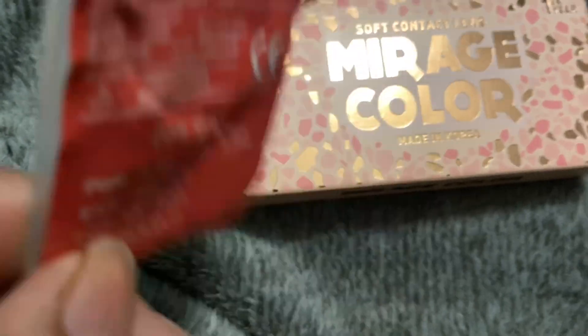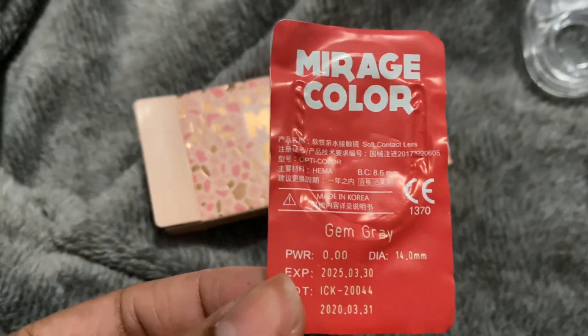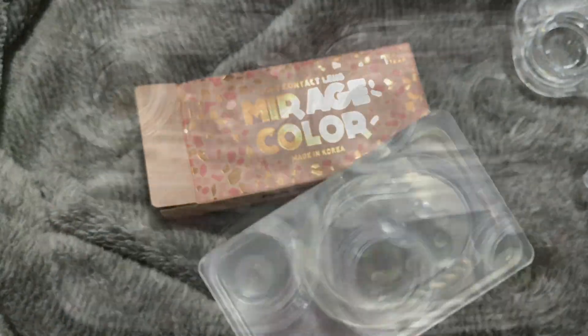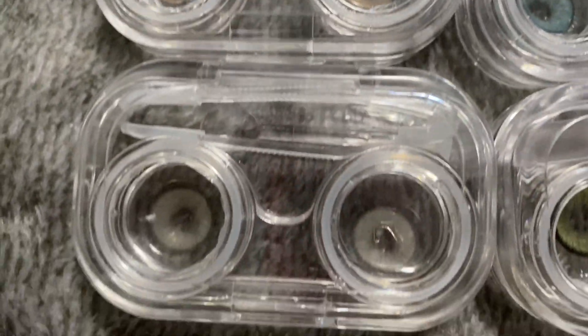I'm gonna show you guys how they look when they come in the packages. This is how they look when I first take them out of the little boxes — they come in with their own solution, but you still need to put your own solution in there and let them soak for six to eight hours.